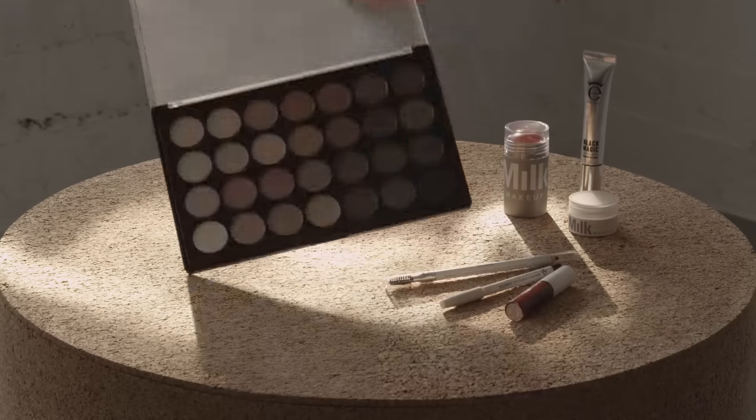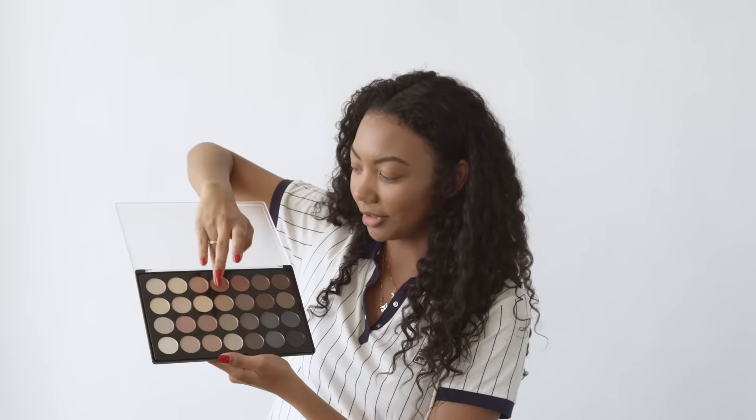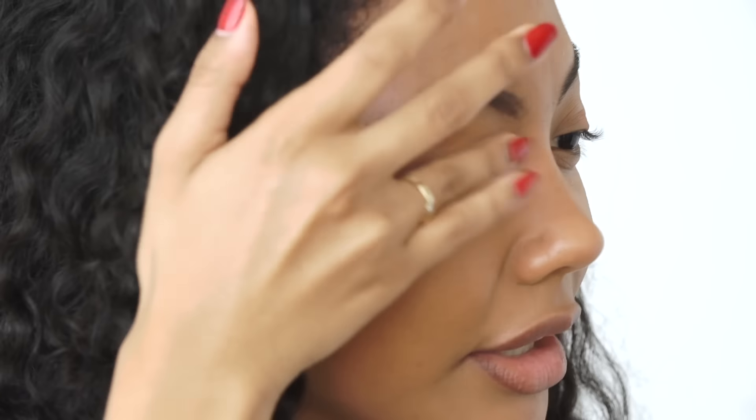Next I'm going to take this eyeshadow palette by BH Cosmetics and I'm going to take this really nice bronzy gold color and I'm just going to apply it to my eyelids with my finger. I barely wear eyeshadow but when I do it's usually just one color because I like to keep it natural.